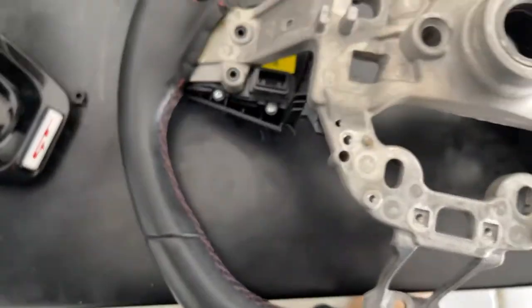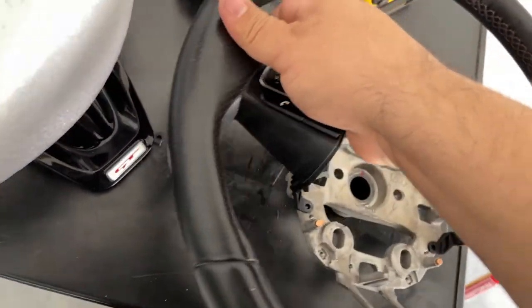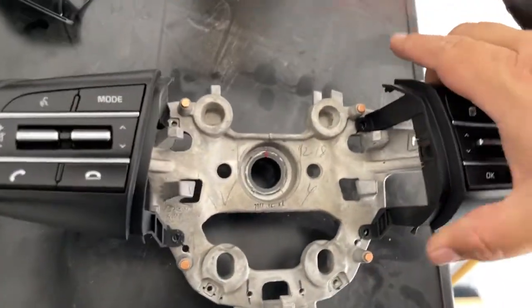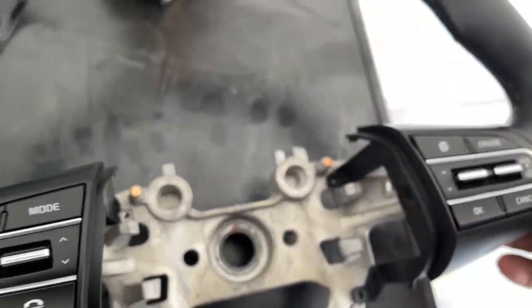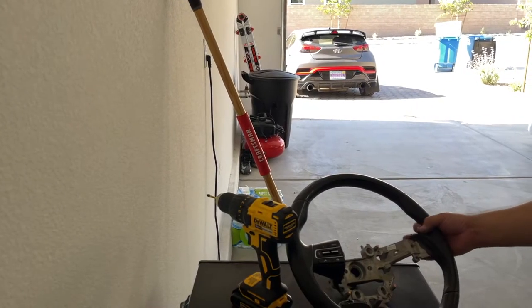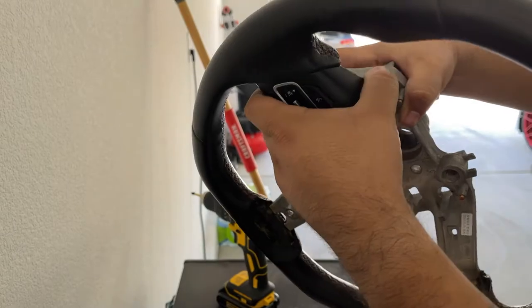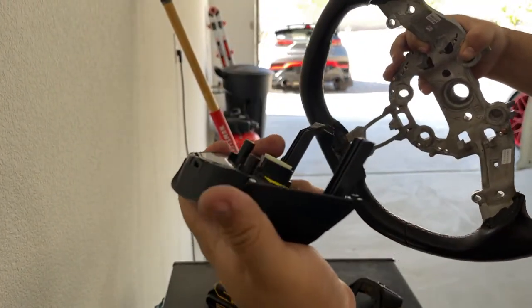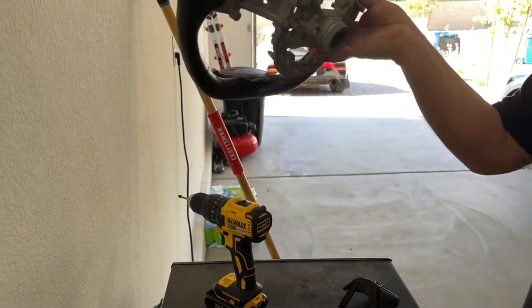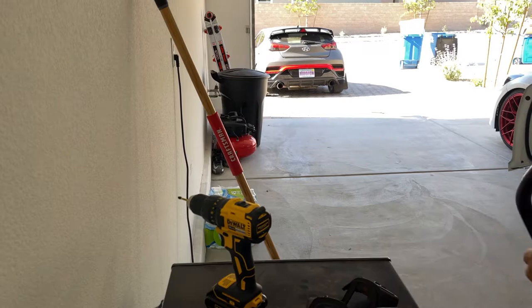After I popped it off, I took off the plugs and the screw that was there. That should complete it — we should be able to take off the buttons right now. You're going to grab it and just wiggle it forward — and there you go. Now this steering wheel is ready to go back. Let's reassemble the new one.